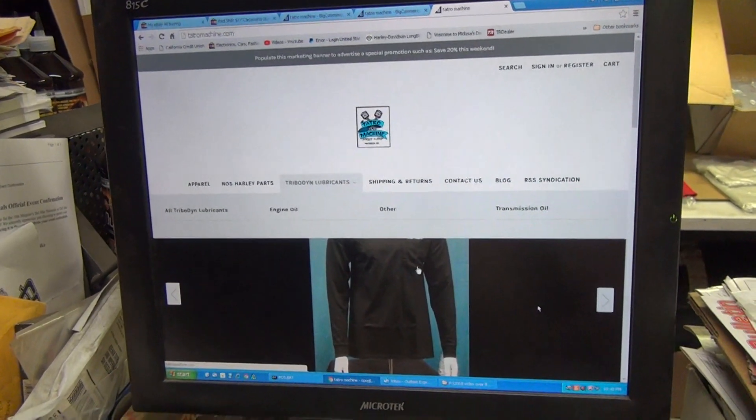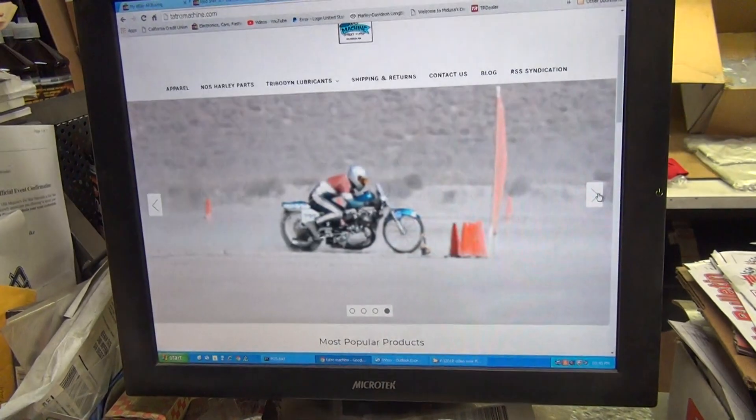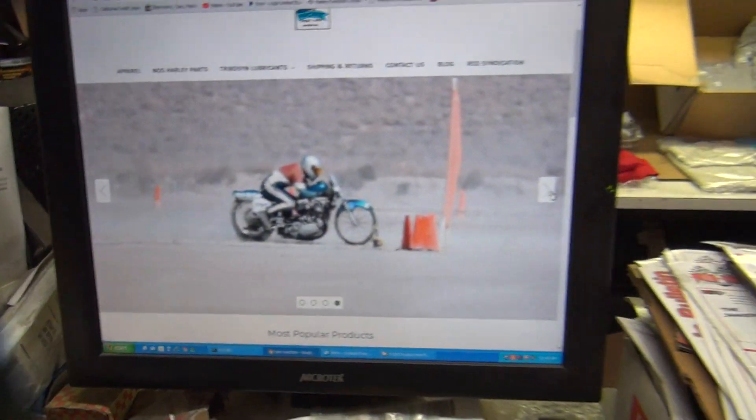We got our Tribagon lubricants in here if you want that. It just disappeared — that figures — and there's me racing. Some people like me racing. There's me on a bike. It's on my KR flathead.